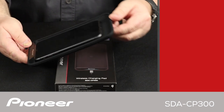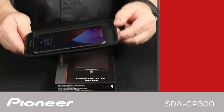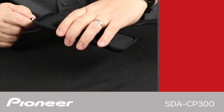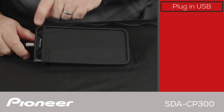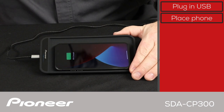It's easy to get started with wireless phone charging with the Pioneer SDA CP300. Simply plug the included USB cable into a USB charging port. Next, plug the other end of the USB cable into the SDA CP300 USB Type-C port. Then simply drop your compatible phone in the tray. Charging begins automatically.